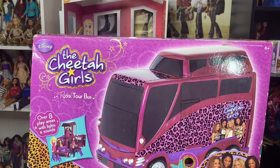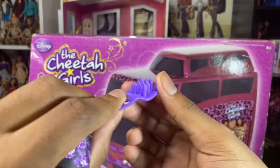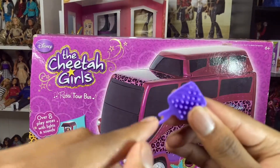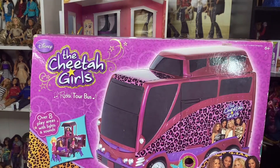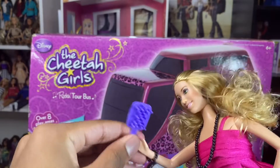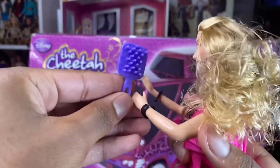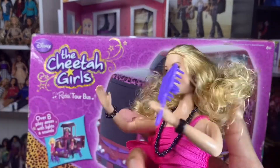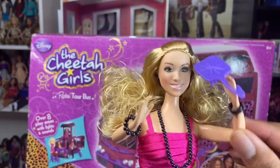They all come with a brush — they come with just a simple brush. And what I like about this brush is they actually can hold their own brush and brush their own hair; you can put it in their hands. You can put it in her hand and then she can brush her own hair.